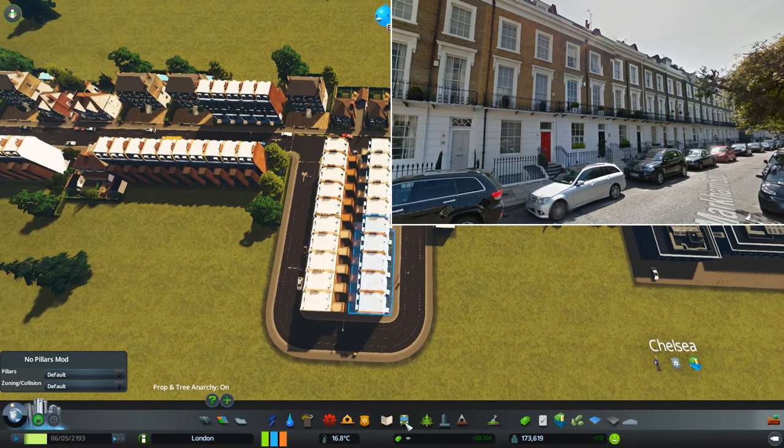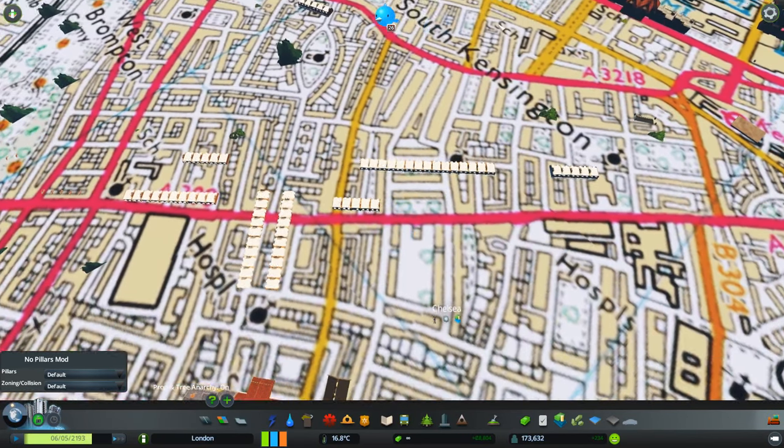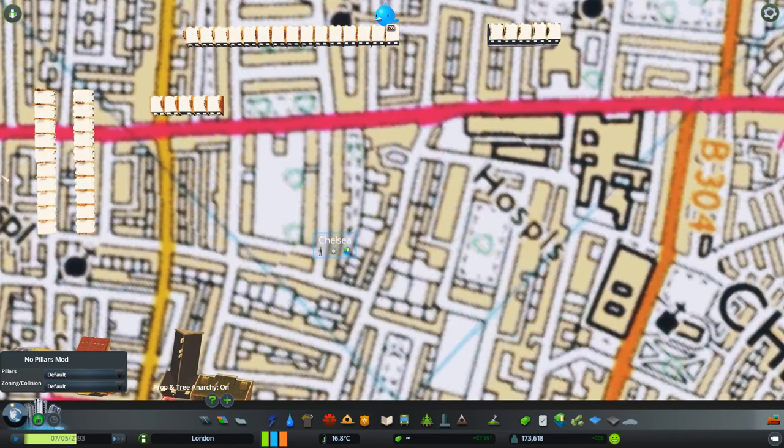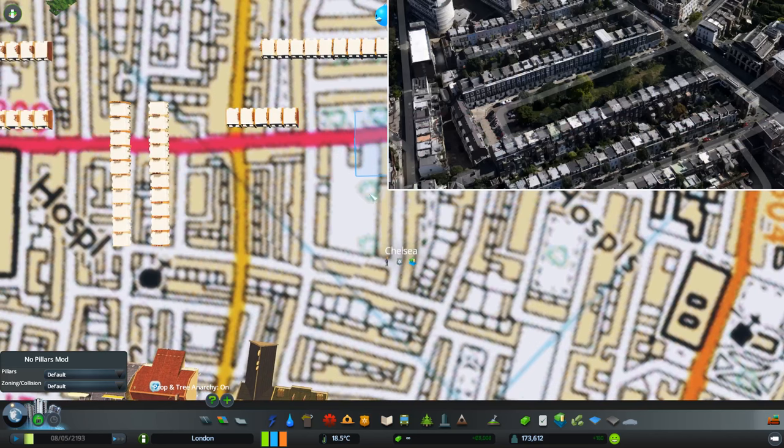Now we've got our Georgian Terrace — let's look at it from this side so we can actually see what we're looking at. This is what we want. These are the kind of buildings you absolutely see all over this part of Chelsea and Kensington. But they are mixed in with other things — that's the thing. You'll get a block of these. Let me bring up an area like this — this is kind of the thing I was going for.